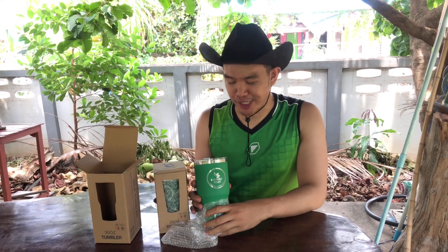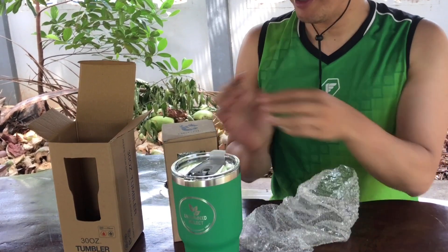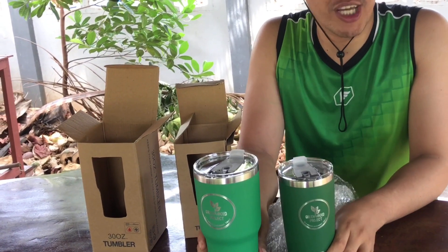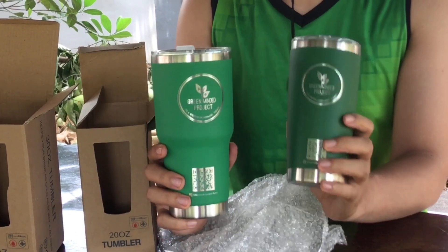Before I say goodbye, I'd like to promote our Green Minded Project merchandise. We have a 300 ml tumbler and also a 250 ml tumbler. Many thanks to all who have supported the Green Minded Project, especially Ma'am Mengship Paez and Ma'am Loredita Ibalig — thank you so much for purchasing. The merchandise is now available. Every purchase helps support our Green Minded Project schools where we teach the importance of gardening and sustainable agriculture.